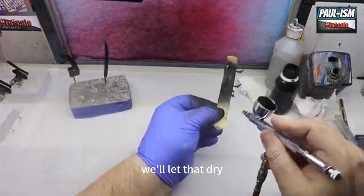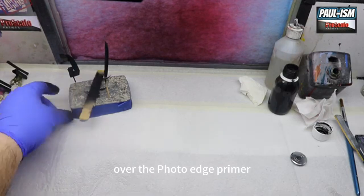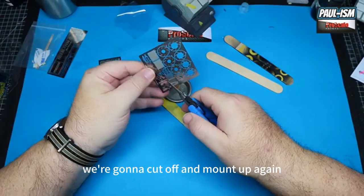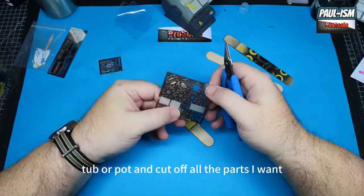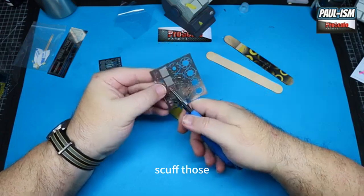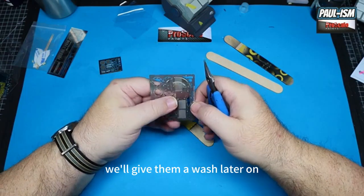A couple of coats of primer on everything — we'll let that dry. Then on the photo etch parts we're going to hit it with some Mr. Surfacer as well — a couple of coats covers really quickly over the photo etch primer. The rest of the photo etch parts we're going to cut off and mount up ready for priming. I've got a little stainless steel tub and I'm cutting off all the parts I want into there, then we'll process them, clean them up, get them mounted and sprayed. Some things aren't going to be painted — brake discs are going to be steel on this, and the intercoolers, oil cooler — those parts will be left clear and given a wash later on.